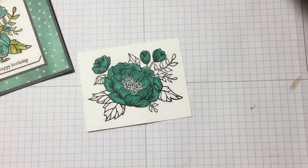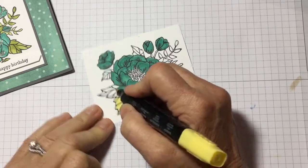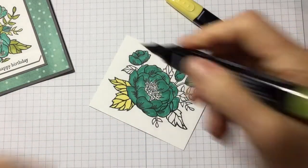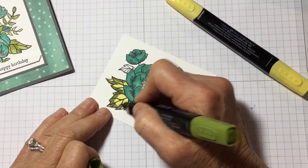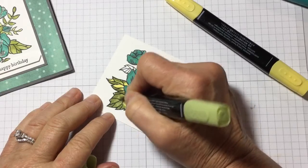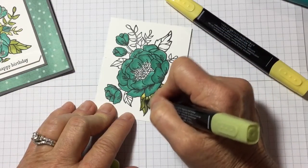So now I'm going to go over to the leaves and I'm going to first color them with yellow — just put a base down of yellow. Then I'm going to grab the dark green, get the brush side, and outline the leaves. Then I'm going to take the light Old Olive and blend. I'm okay if it doesn't cover all the yellow because leaves — nature has multiple colors in it.